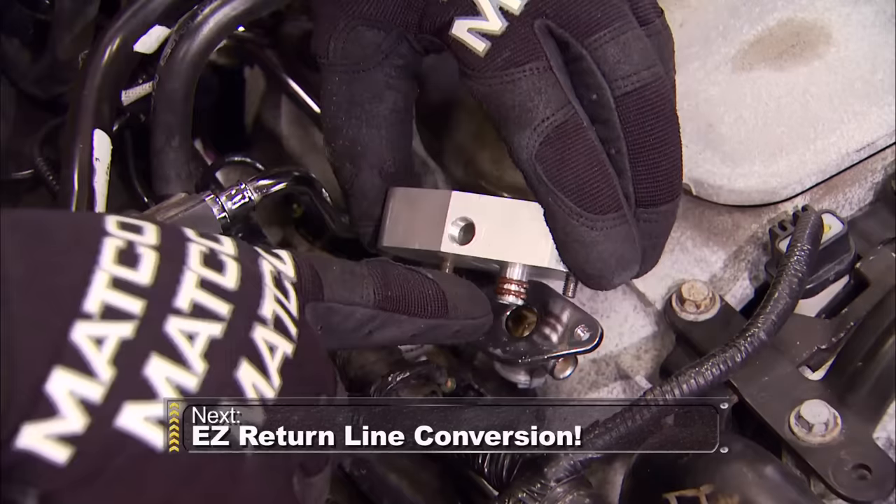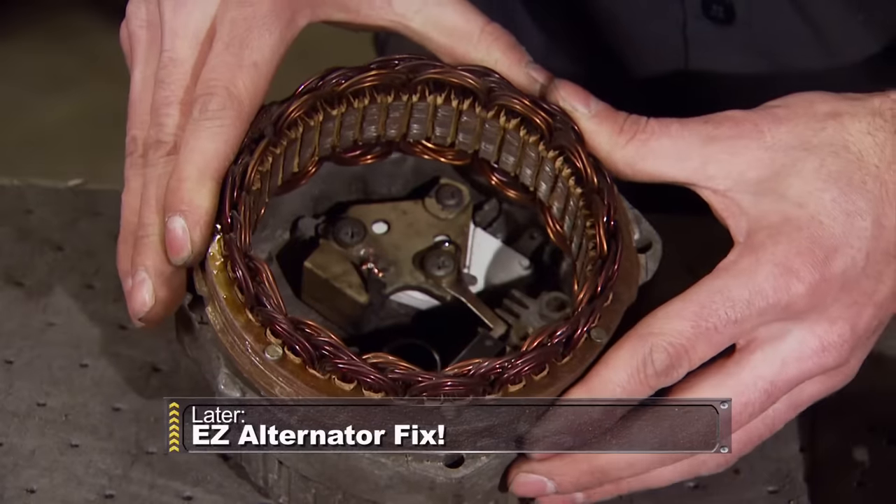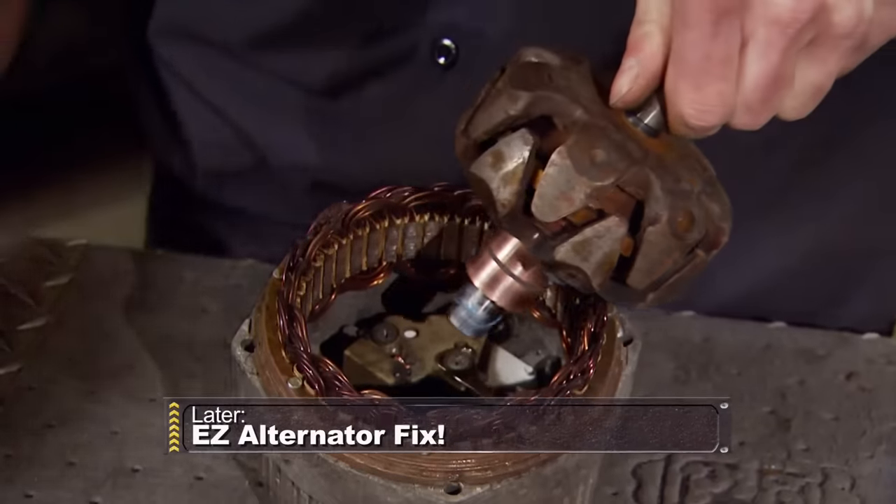Up next, we'll convert to a return style fuel line system the easy way, and later it's the least expensive way to save an old alternator. Stay tuned.